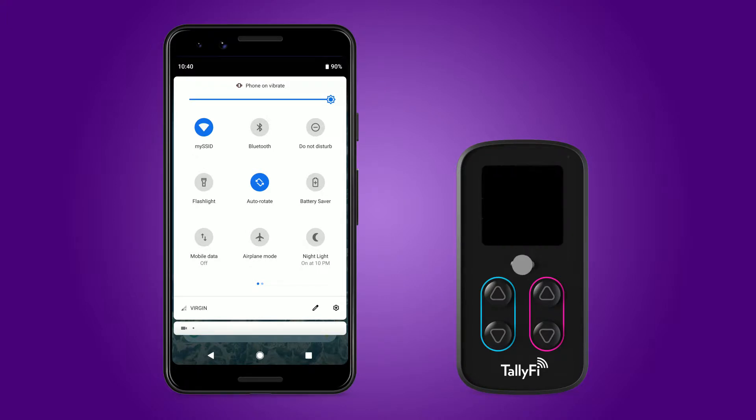Start the Wi-Fi setup process by again pressing the menu key. There are several Wi-Fi setup modes available. In this video, we'll be selecting the access point mode.